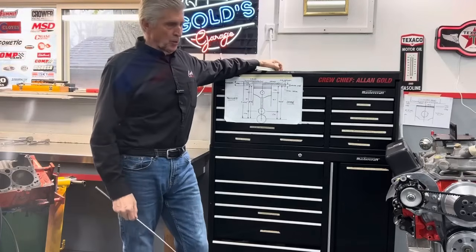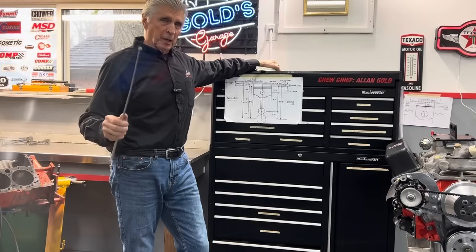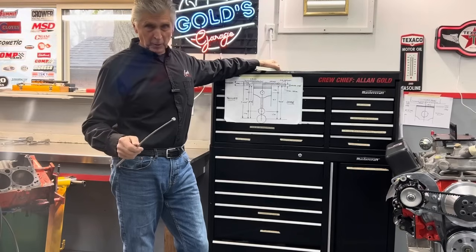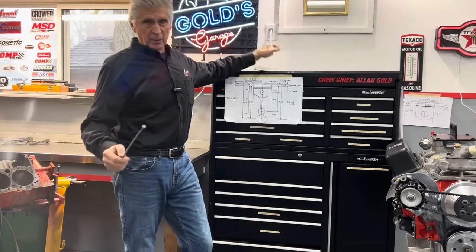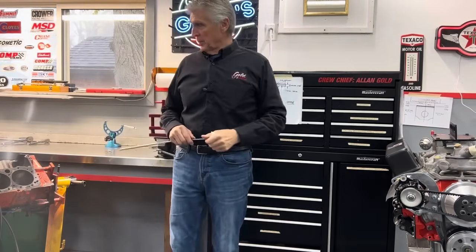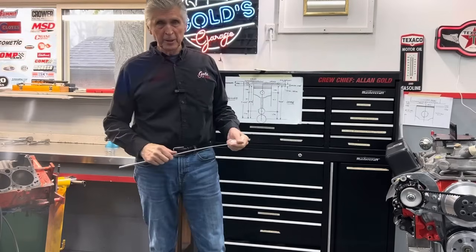Hey, welcome back to Gold's Grudge. This is the fourth video in a series about what started out to be a repair — it's more like a complete rebuild now — for my customer Paul's Vander-Speck 350.